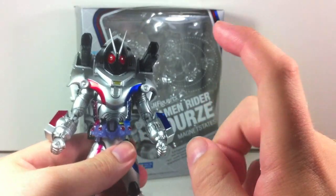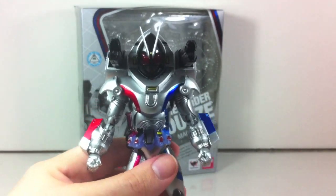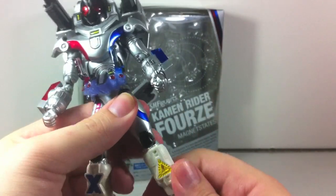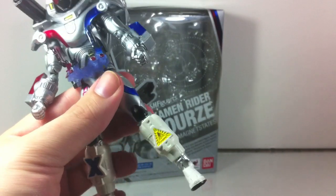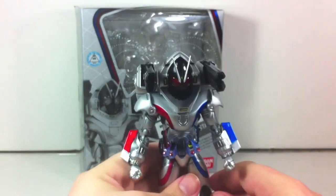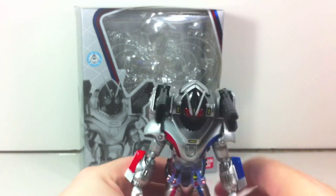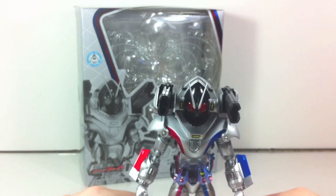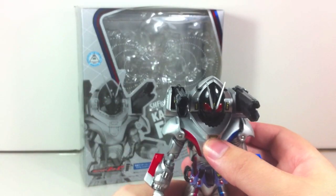The modular system works exactly the same as base states — you can give him different arm modules, though that's not accurate since he needs the north and south magnets to be Magnet States. The legs pop right off; they're made of the same base states legs and you can switch up the leg modules as you see fit. Check any of the module sets or other Forze reviews to see the part swapping in action.